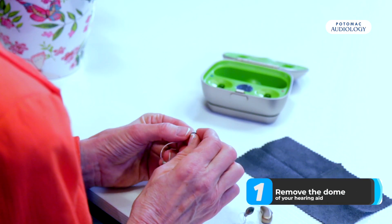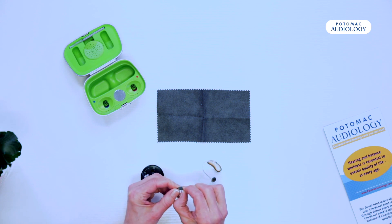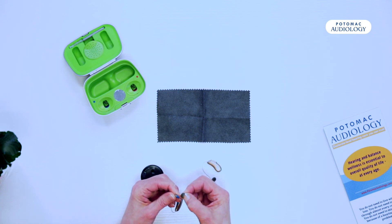You can actually remove this dome by taking your fingernail and pulling it up and over the end.